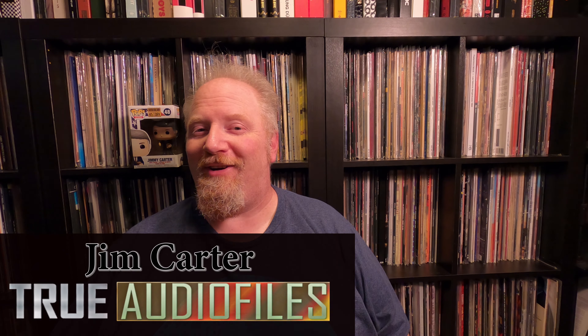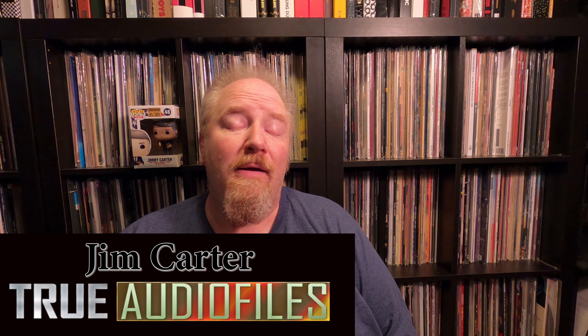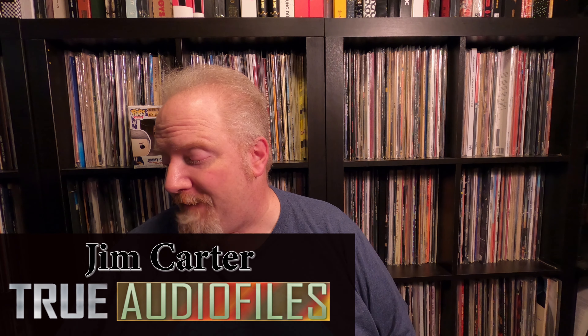Hello, and welcome to a new edition of True Audio Files. This is Jim Carter. Today I am going to do a sound quality shootout, and basically it's going to be for Lee Morgan's The Sidewinder, and the reason why I'm doing this is because Blue Note just released a Classic Vinyl Series edition of it.